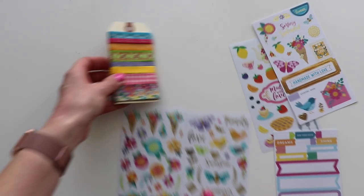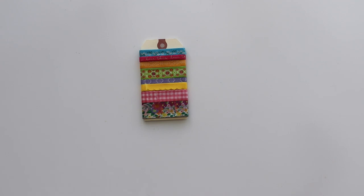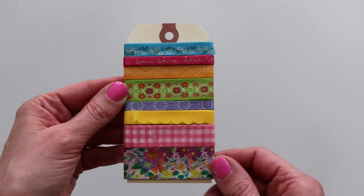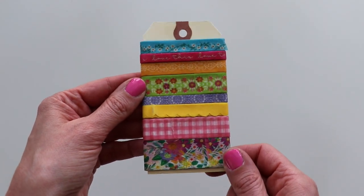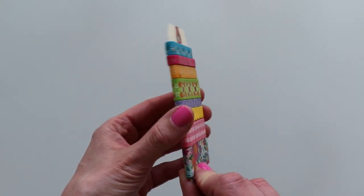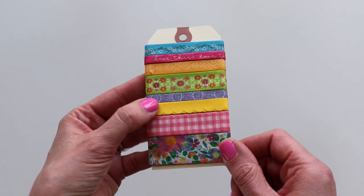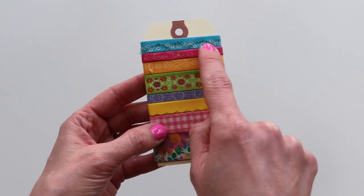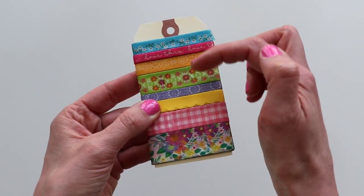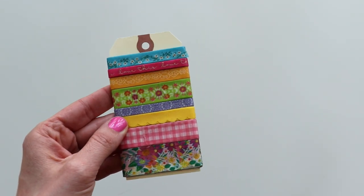I'm not sure if washi tape is considered a sticker, but it's sticky so it kind of is — this is a seventh sticker if you will. It comes in an acrylic box, but I like to wrap all of my washi tapes around a manila tag to save space. It's got eight patterns — the yellow one is scalloped, the pink has gold foil 'love this,' and then really cute florals and geometric tile designs to finish it up.